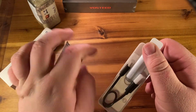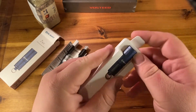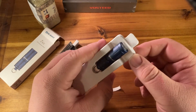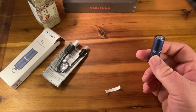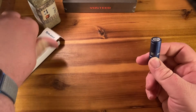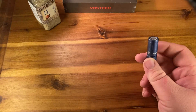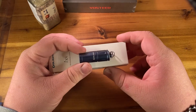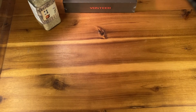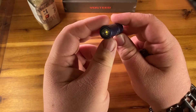Inside there's a little instruction booklet, a USB-C charging cord, and the light itself. I have one right here but he wanted me to unbox that on camera so you know exactly what you're getting into. And as promised, that should be precisely to scale.